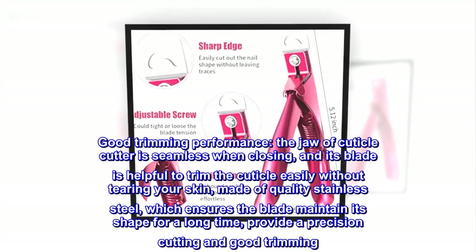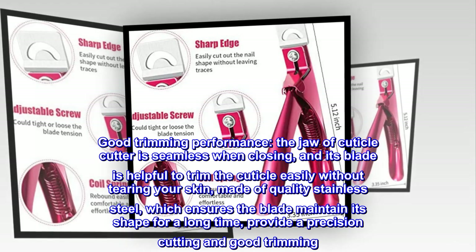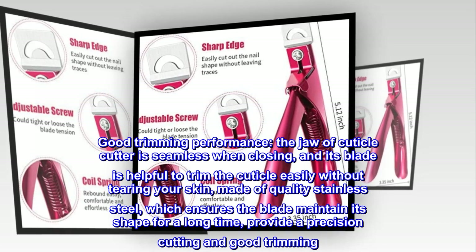Good trimming performance. The jaw of the cuticle cutter is seamless when closing, and its blade is helpful to trim the cuticle easily without tearing your skin. Made of quality stainless steel, which ensures the blade maintains its shape for a long time, providing precision cutting and good trimming.